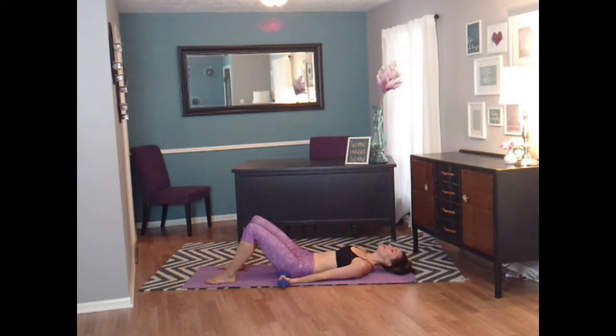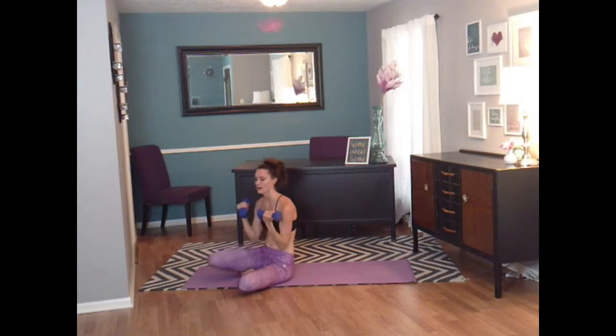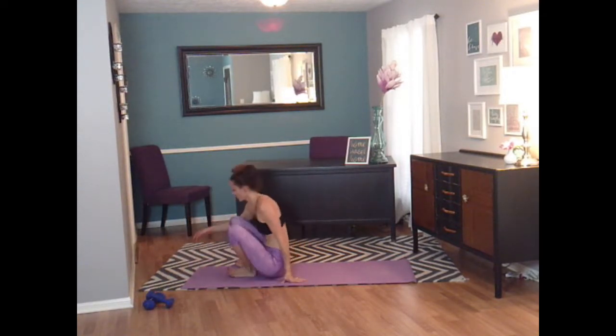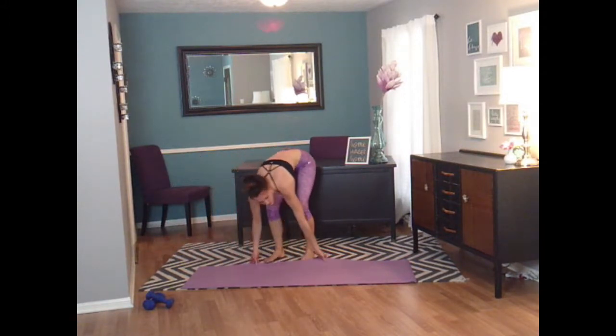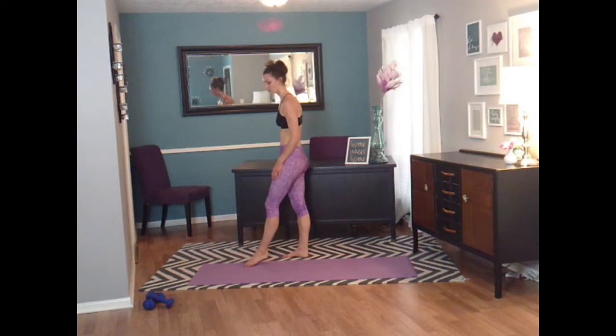You guys are done with your weights — you can say goodbye to these babies, or at least today. Let's put them to the side and stand back up. Let's do just a tiny bit of yoga here and start at the top of our mats.